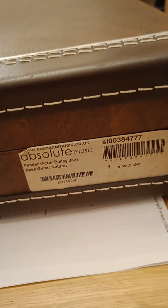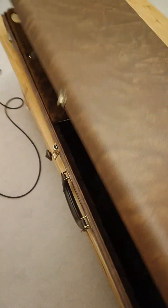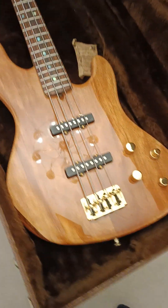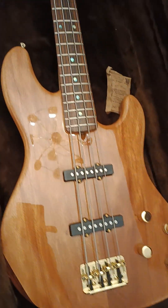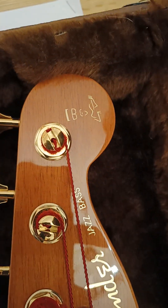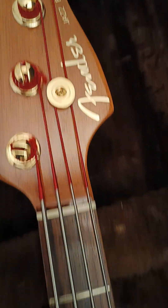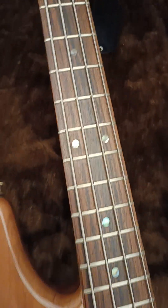Got a little nick on it there. You've got the Absolute Music stamp on it still. I won't flip it over because I've got the back plates off on the bass to show you the wiring. Here it is in the flash. I'll take you through this on the next video. There's a Victor sign.